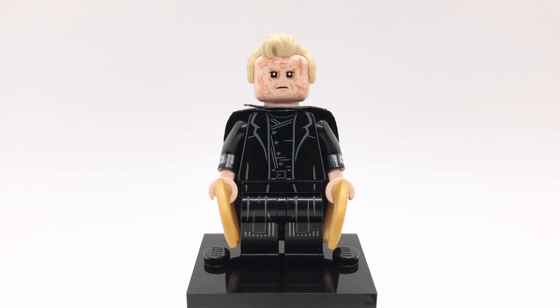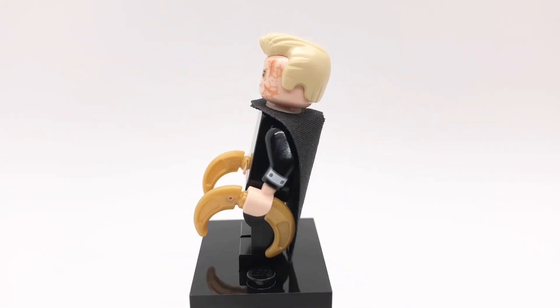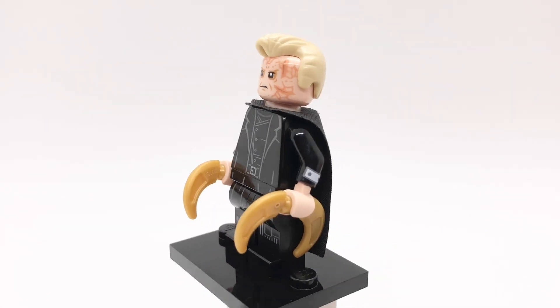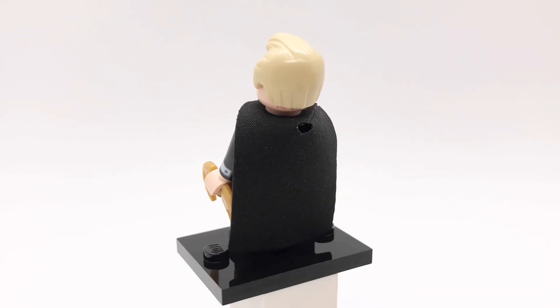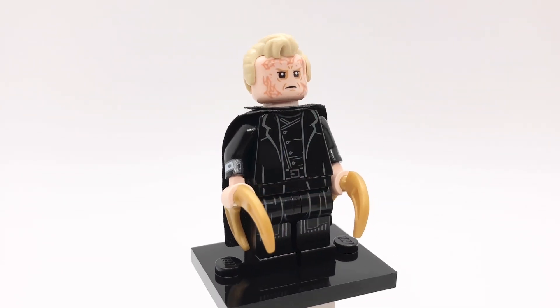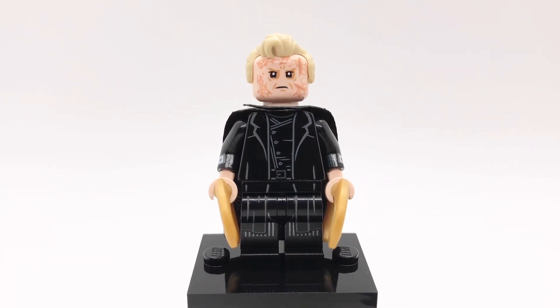Next up is Dryden Vos. His hair is Mr. Incredible's and his head is Darth Vader's from Obi-Wan Kenobi. His torso and hips are from Spider-Man Noir but I gave him Penguin's arms from the LEGO Batman movie, light nougat hands, and Darth Vader's legs. He's also using a cape from the Mandalorian battle pack and Moon Knight's accessories from the second Marvel CMF series.